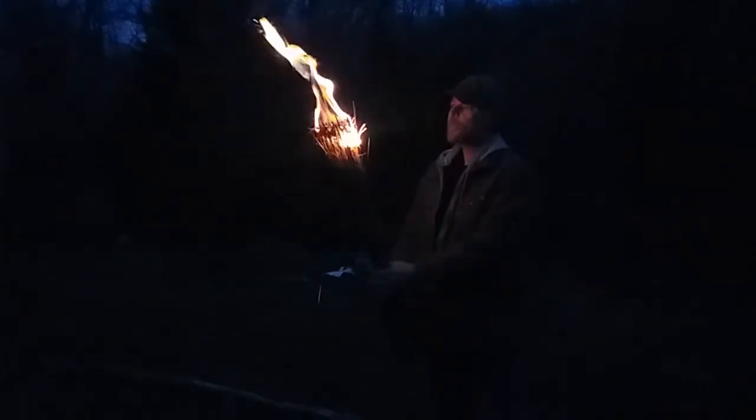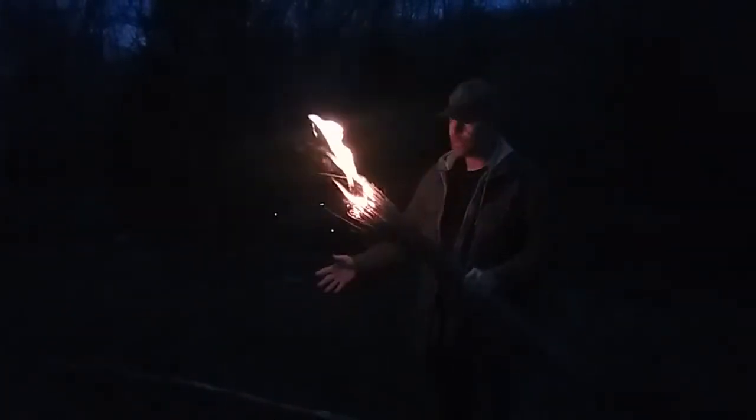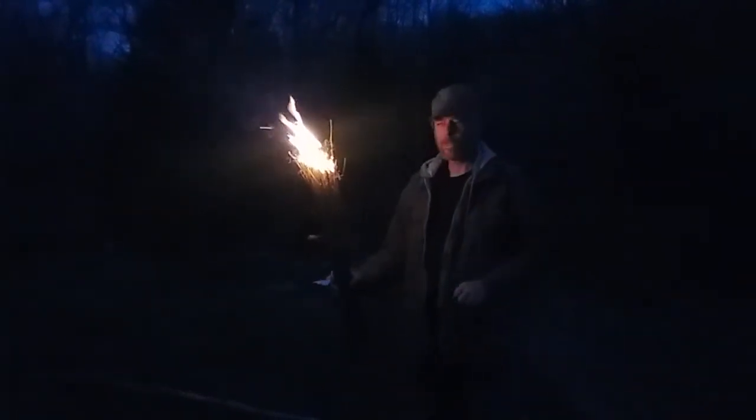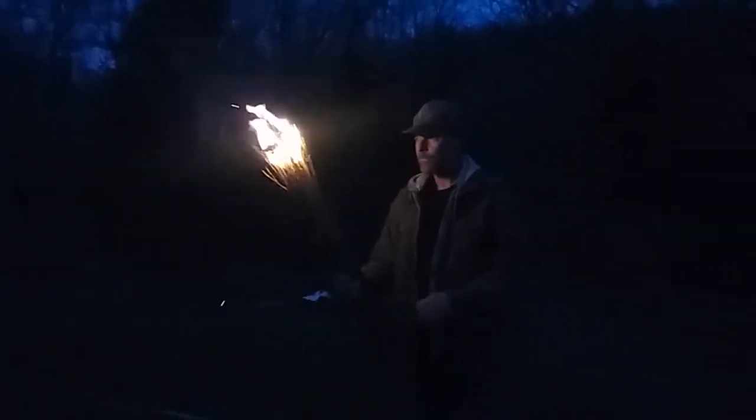If you get good dry sticks and get them lit and bundled together — right now you don't want to do this across a grassy field or in the woods because it will start a fire. But going in a cave, if you had a couple bundles of these, you'd want a good source of ignition too before you went in.